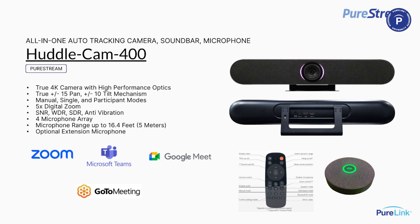Everything I'm showing you is in stock. If you want to get a demo unit in, just contact sales and we can get that out to you as soon as tomorrow.